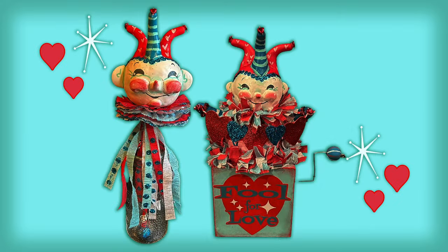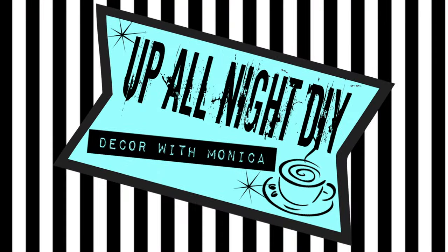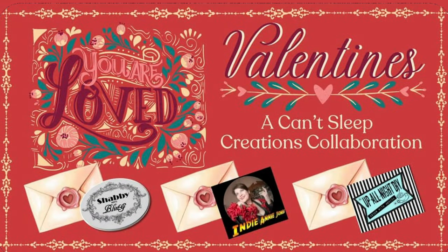Love is in the air with these cute fools for love. Welcome to Up All Night DIY. I'm Monica. Thanks for joining me. Today is the Can't Sleep Creations You Are Loved Valentine collaboration hosted by Dawn of Shabby Meets Bling, Annie of Crafting with Indiana Jones, and me. We're joined by lots of our incredibly talented friends to bring you plenty of Valentine inspiration. You'll find links to Dawn and Annie's channels as well as the playlist in the description box.